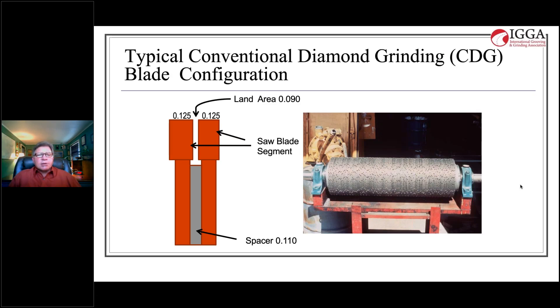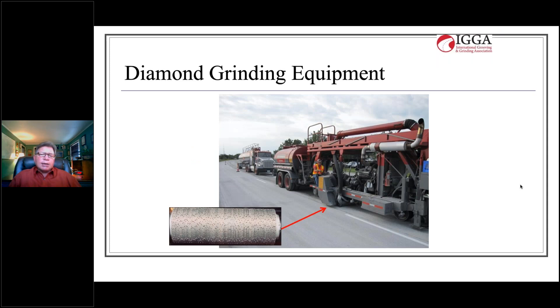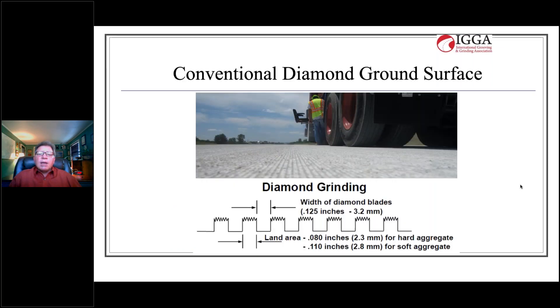That comprises our diamond grinding cutting head, which is then attached to a machine such as the Diamond Products PC 6000 diamond grinder — the most common and largest diamond grinding machine available in the world. Here's what the texture looks like: it's longitudinal in orientation, very much like corduroy fabric. The cross section shows the texture is comprised of 1/8-inch wide grooves — 125 thousandths of an inch — and the spacers vary depending upon aggregate hardness. The harder the aggregate, the tighter we space those blades together.